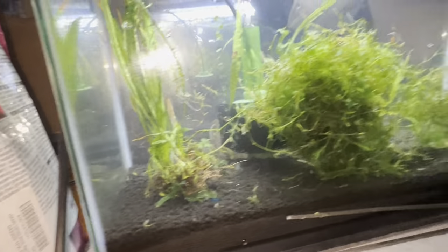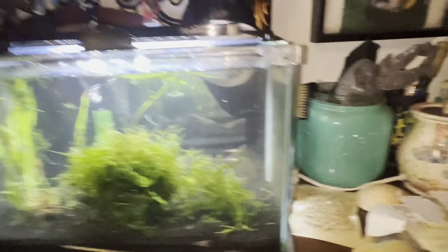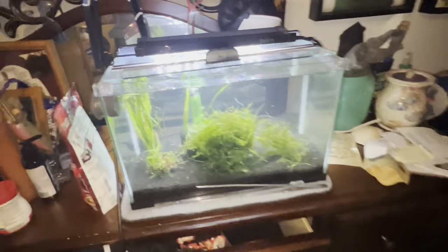This is the most important step of the whole process, I would say. We're going to set this off to the side, discard the water and all the extra plant floaties. This is the most important part: do a 90% water change. So I'm going to go get my bucket, another bucket, and my siphon tube.